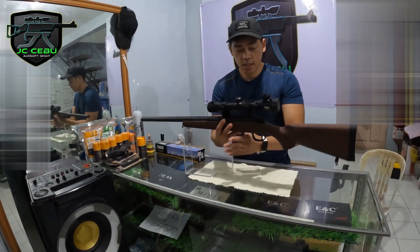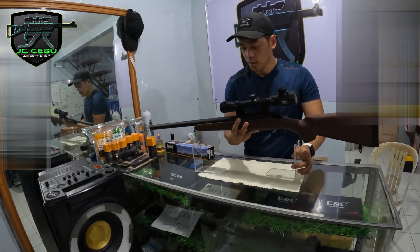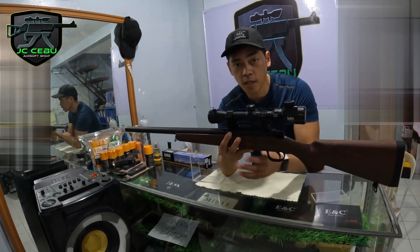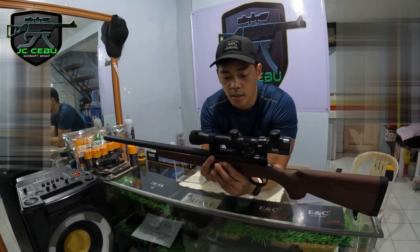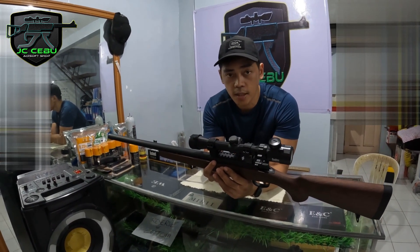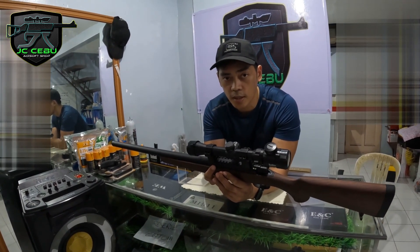Yun lang muna guys. Just a simple review for this BSR-10. Thank you for watching. At saka pakisubscribe na rin guys sa YouTube channel namin, para updated ka sa mga latest video namin in reviewing airsoft guns. At saka pakifollow na rin sa aming Facebook page. Thank you and God bless.